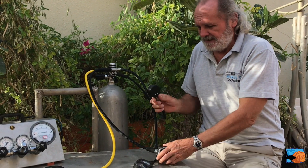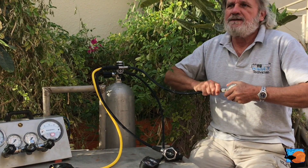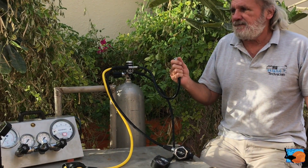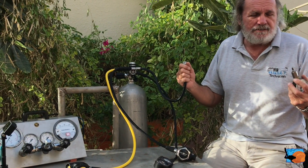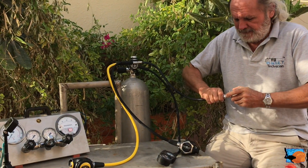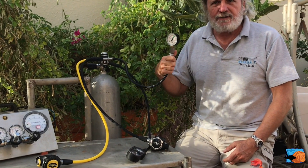Now instead of having this little test equipment here, which you can easily carry with you and take it to every regulator you may have or rent at any other dive center, you can connect this one easily and check whether the intermediate pressure is correct or not.